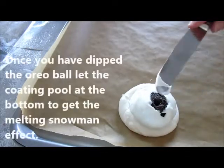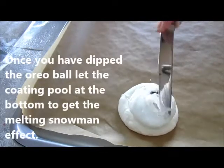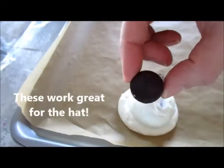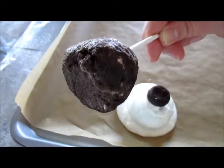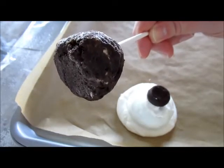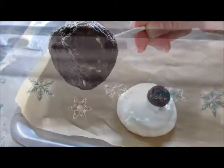Put a dab of white candy chocolate on top of the head, then place either the mini Oreo or peppermint patty on top as the hat. Now I'm going to work on the remaining Oreo balls, and once we're finished I'll stick the tray in the refrigerator for at least half an hour so the white candy chocolate sets nice and hard.